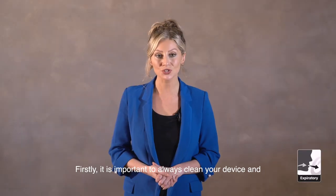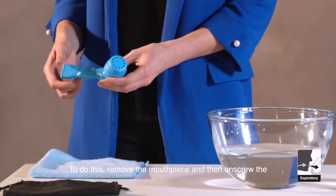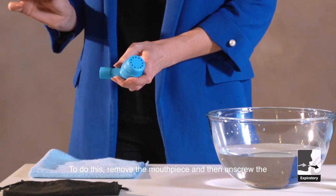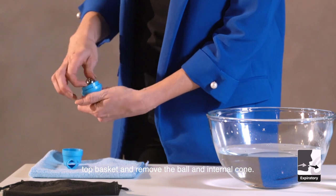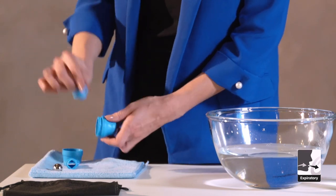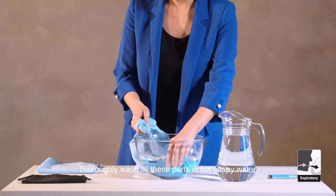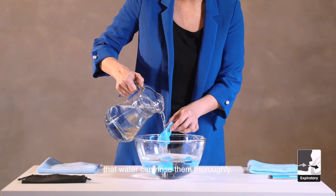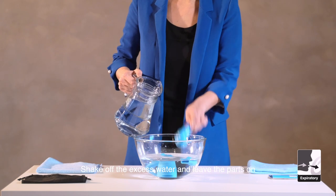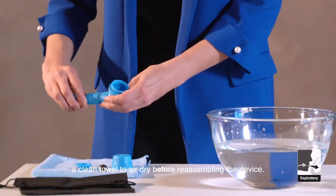Regular cleaning. It is important to always clean your device and mouthpiece after each use to prevent infection. To do this, remove the mouthpiece and then unscrew the top basket and remove the ball and internal cone. Thoroughly wash all these parts in hot soapy water. After washing, hold each part under a running tap so that water can rinse them thoroughly. Shake off the excess water and leave the parts on a clean towel to air dry before reassembling the device.